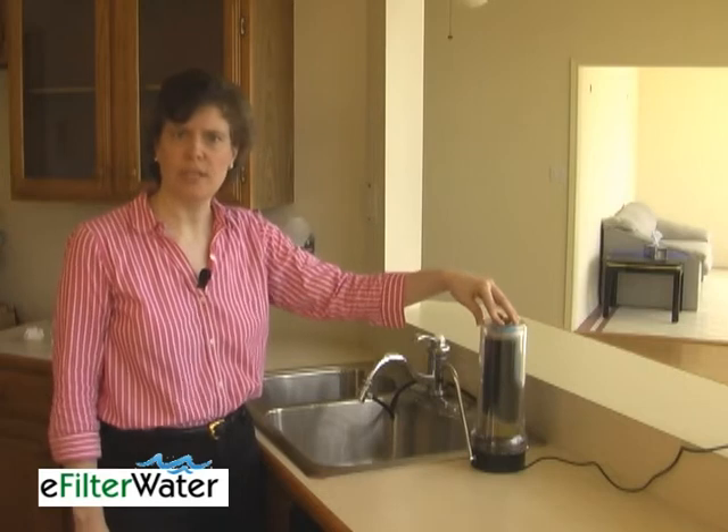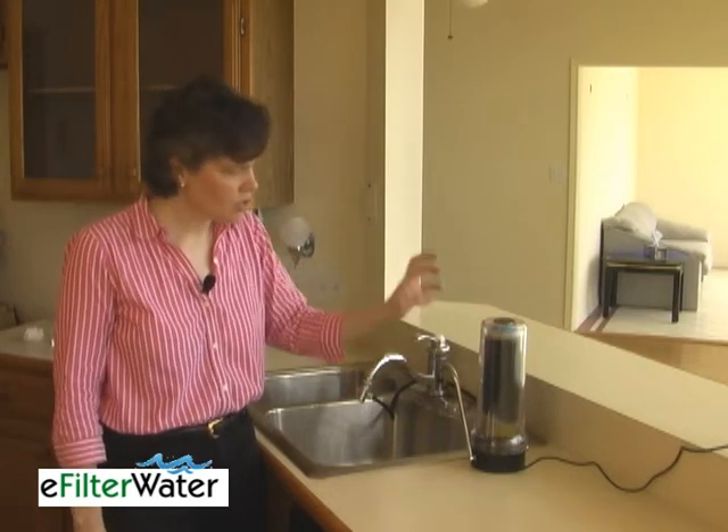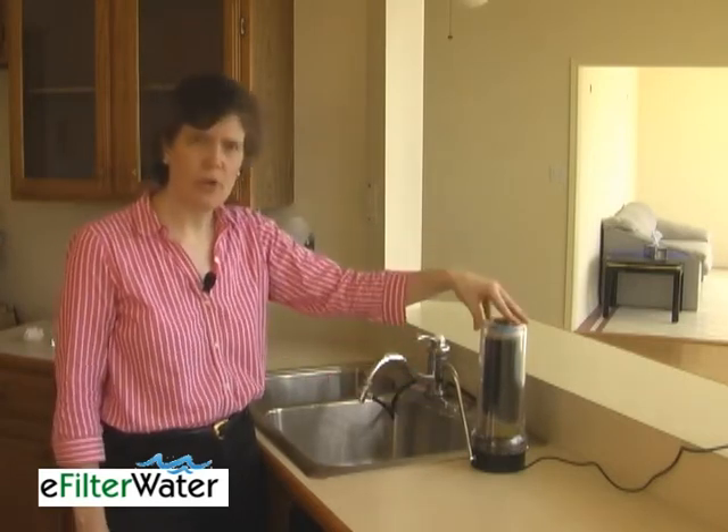The water tastes great. The only minor negative is that because of the UV filter, the water tends to heat up a bit. So if you don't like the taste of warm water when you're first drinking it, what I recommend doing is just let the system flow for maybe a minute or two. Get the warm water to flush through, and then the water is nice and cool just like your tap, and it tastes great.